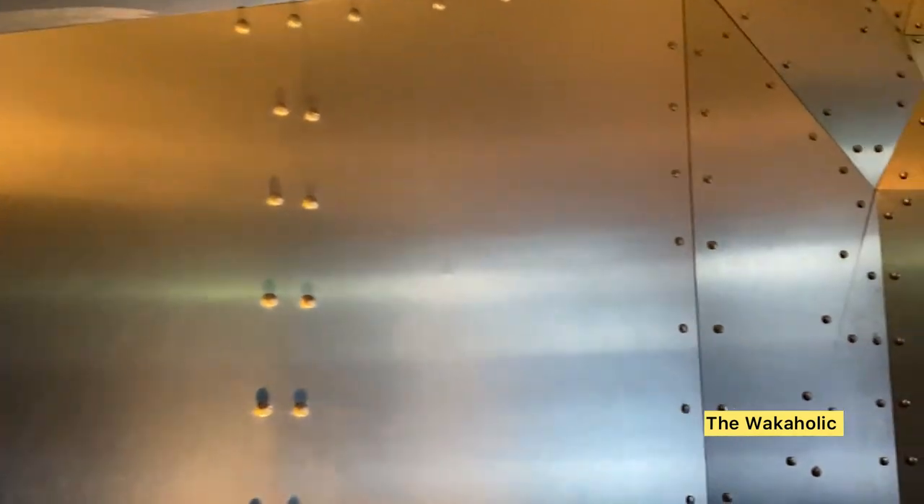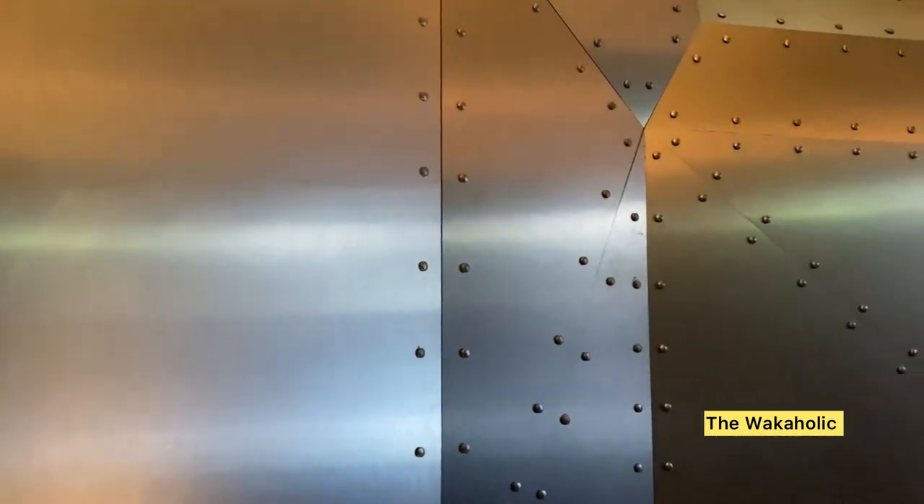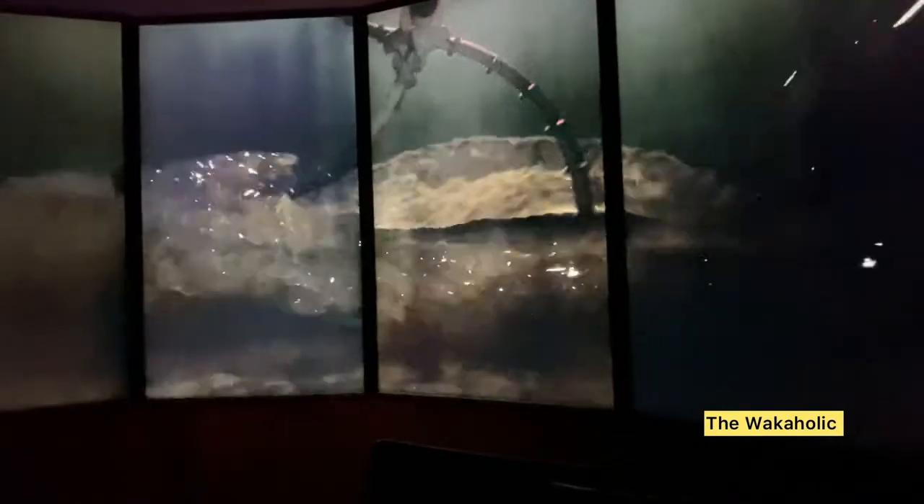Is it just me? Is it getting a wee bit hot in here? It is getting hot — this is the liquid gold.